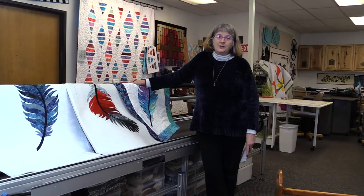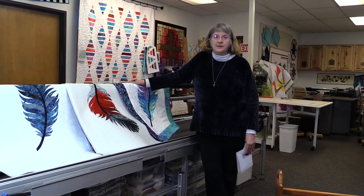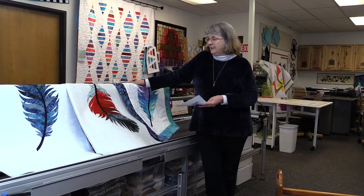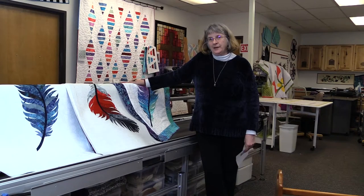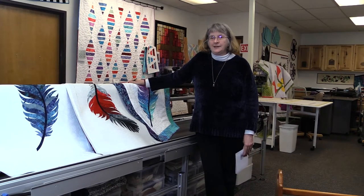One thing I discovered 20 years ago was that I loved making big quilts but couldn't get them quilted because they were too big a project for my sewing machine. To help you avoid that same problem, we're going to start with small projects and work our way up. Our first project here at Quilting Delights with ruler work and free motion is the feather quilt called Under His Wings, by Joanne Hoffman.